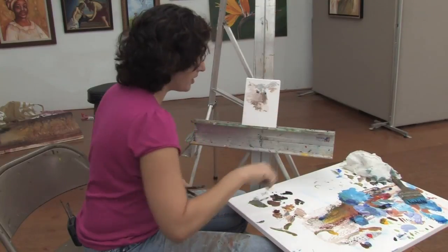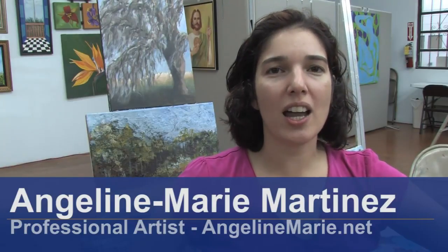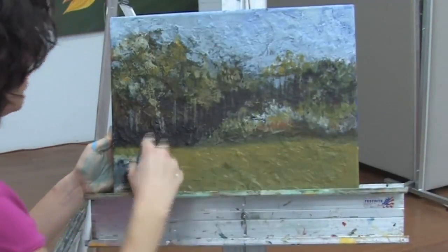Hello, I'm Angeline Marie, a professional artist with AngelineMarie.net. In this clip I'm going to show you how to clean an oil painting.